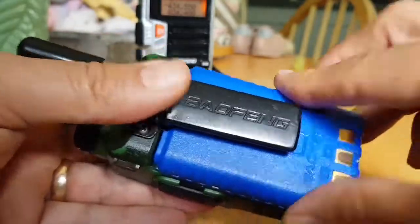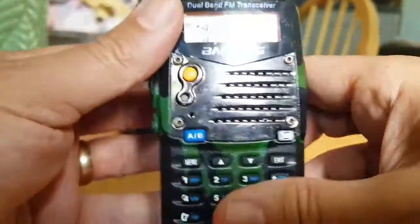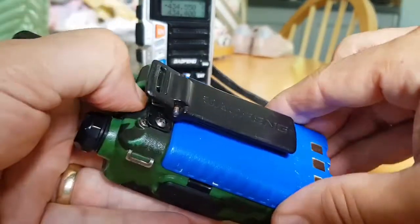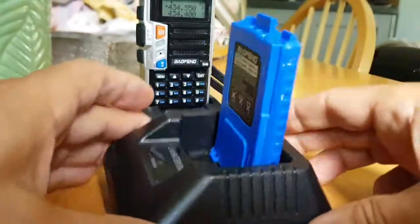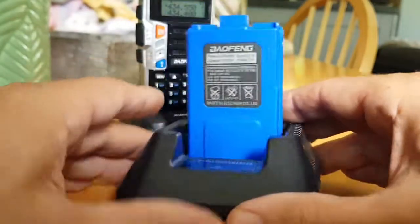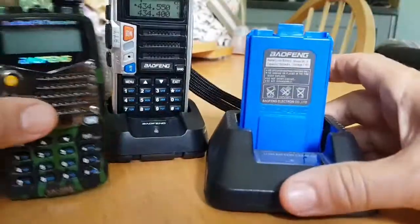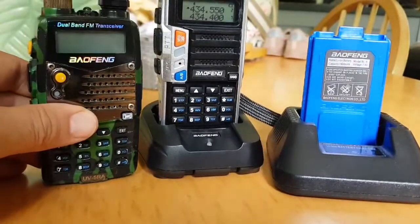It's identical in how it works. To get it back on, you literally just slide it on and push, and it clips into place. You can also charge a spare battery completely separately in the dock. I actually think: don't buy a spare battery — buy a spare radio and you get the battery anyway. Hope this helps. 73, all the best.